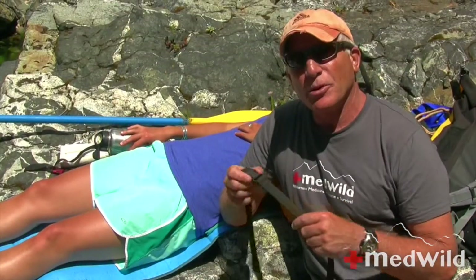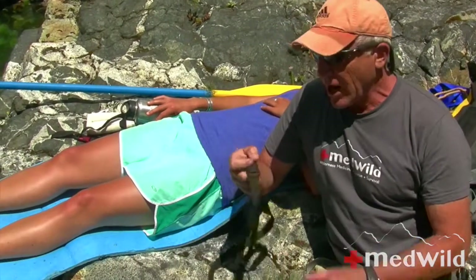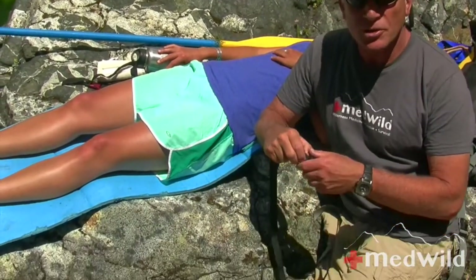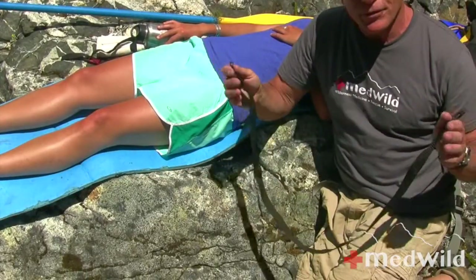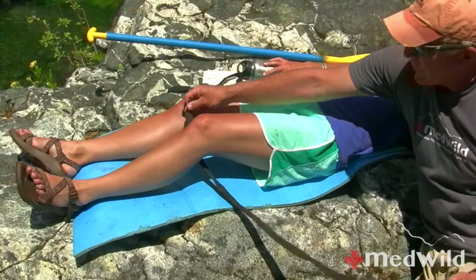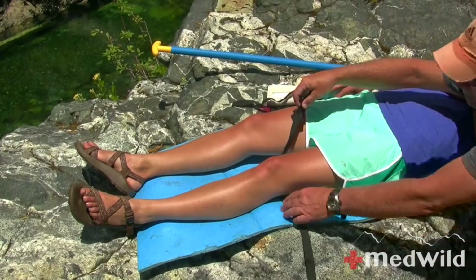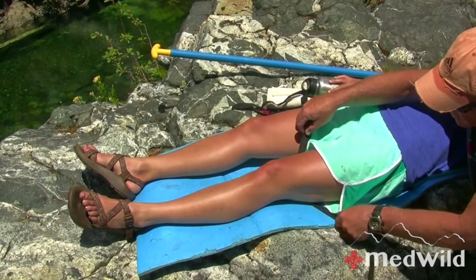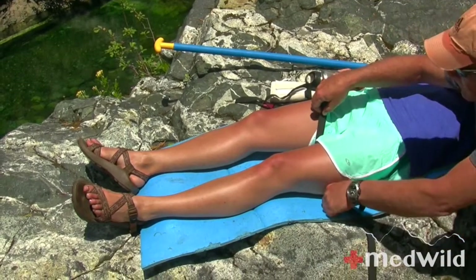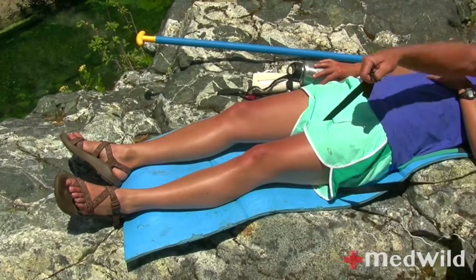This will be the proximal component of the splint. In this case it's just a strap — there are a million ways to do this. We're going under, and you don't even have to move, Ari. Let's pretend she has a broken femur — she's not going to be doing a lot of moving. I'm going to try to position this up under her shorts, like so.